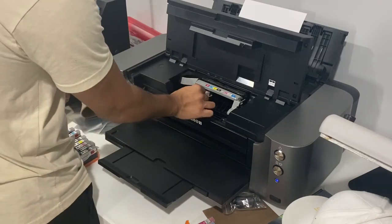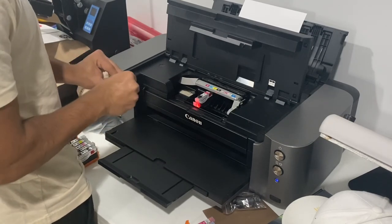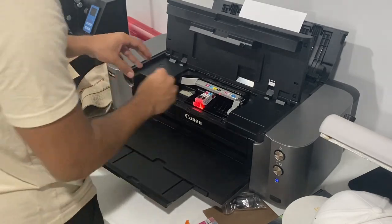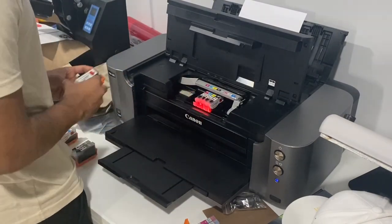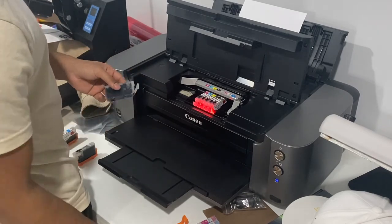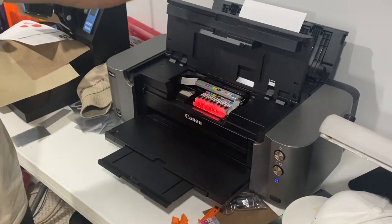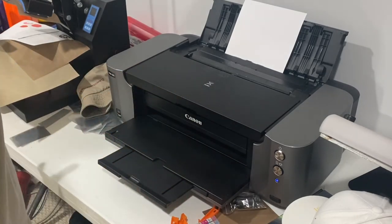There's some magic to it. Magenta, photo cyan, yellow, black, gray — and there we go. No errors, close it up. What you can do with the regular ink is put it on like a little cover so it doesn't dry off. Now let's do a test print.